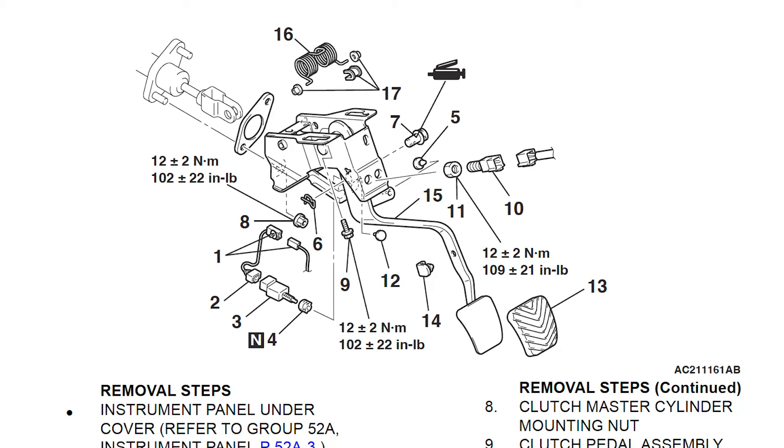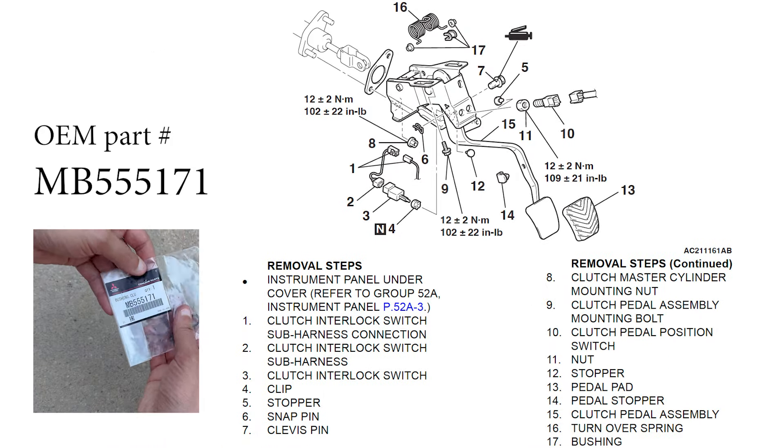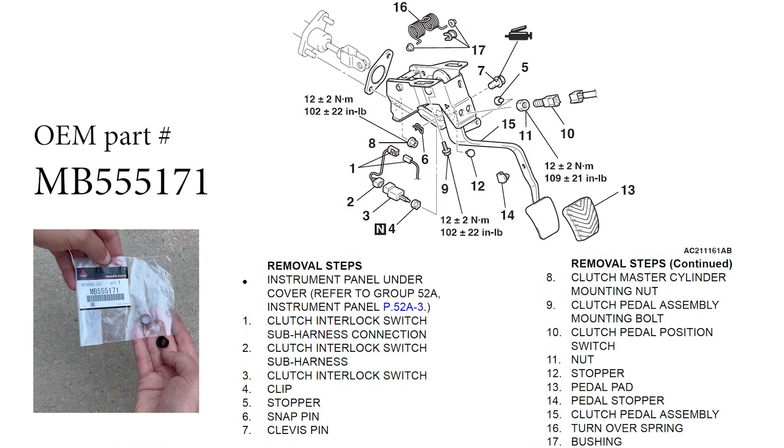First I'm going to start with this pedal diagram from the OEM owner's manual, because it's kind of hard to see where everything is when you're working under the dash. I also want to point out some OEM part numbers for this stuff, in case that's the reason you're watching this video. The bushing we're going to change isn't really pointed out on this diagram, but I'll put the red arrow right here to show you where that bushing is.